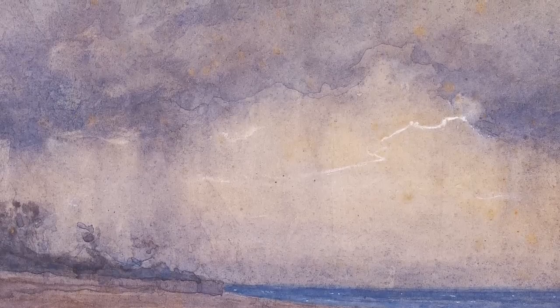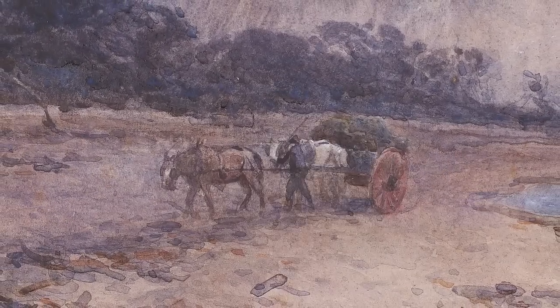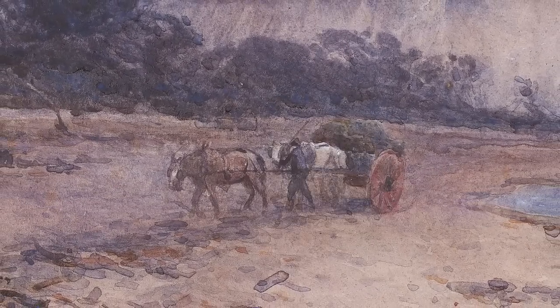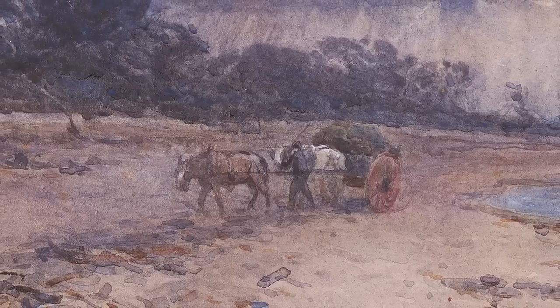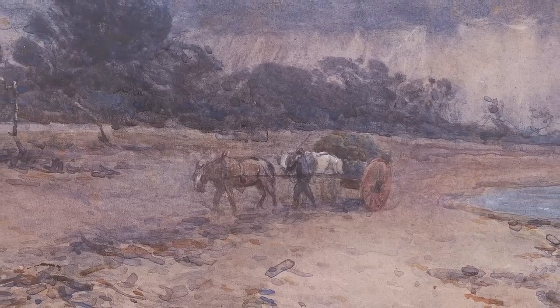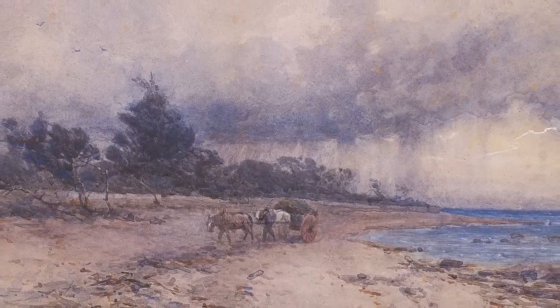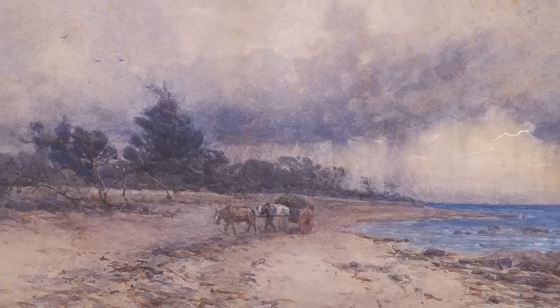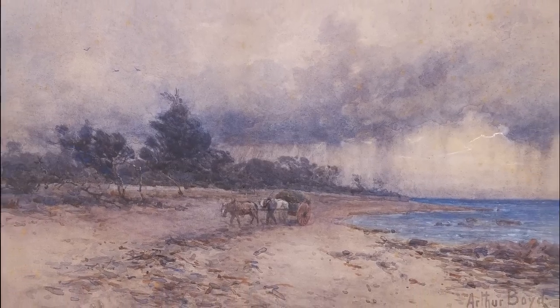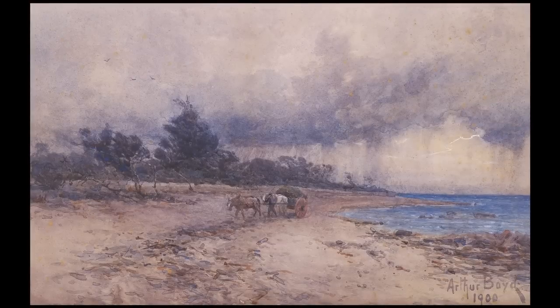Gathering seaweed before the storm, Sandringham Beach, is filled with light, giving the scene a quiet energy. On a seaweed-strewn beach, a small figure coerces his struggling horses to hasten their pace. The forces of the gathering storm overshadow their efforts as the rain-drenched clouds roll in and a flash of lightning illuminates the sky. Boyd's fondness for the landscape and his respect for the labours of the worker struggling against the forces of nature are the overwhelming elements of this watercolour.